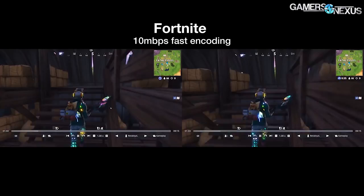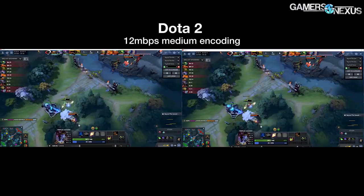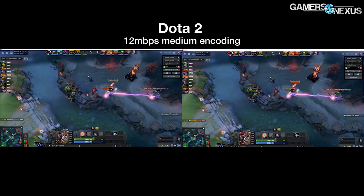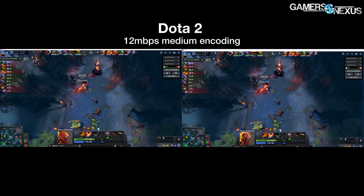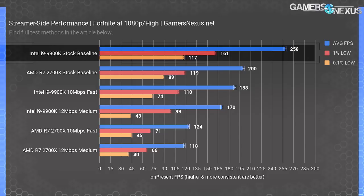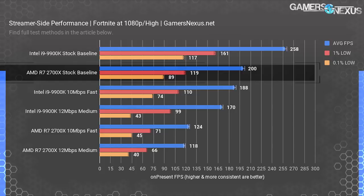We're testing with Fortnite and Dota 2 on the 9900K and 2700X, also measuring baseline performance without active streams to understand performance loss from streaming. Streaming is heavily multi-threaded — this is the multitasking benchmark. Starting with streamer-side FPS in Fortnite, the 9900K delivers a baseline of 258 FPS average when not streaming, with 161 FPS 1% and 117 FPS 0.1% lows. The R7 2700X operates at 200 FPS baseline. In frame times, we're looking at about 3.9ms for the 9900K versus 5ms for the 2700X.